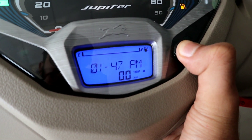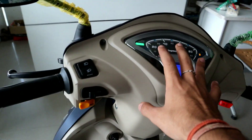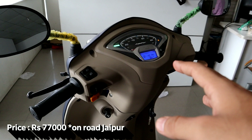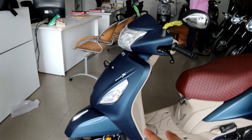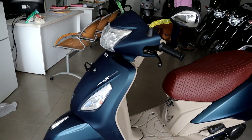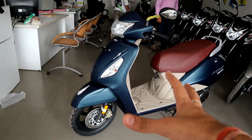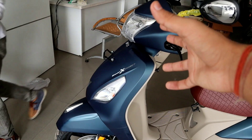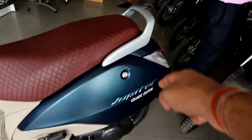You can see trip info, fuel level, and much more. The price is ₹77,000 on-road in Jaipur for the Jupiter Grand Edition single disc Smart X Connect. It is a quality product, an ultimate product.